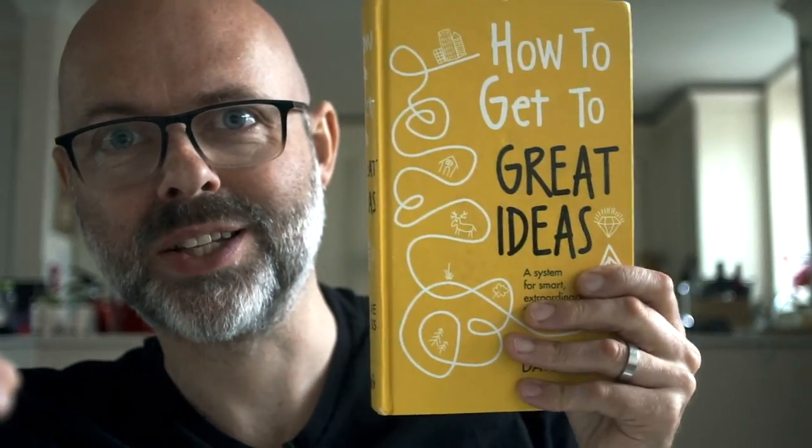Hi there, I'm Dave Burse, I'm the author of How to Get to Great Ideas, and I want to tell you about a digital exercise, a digital tool that I've created, which is all about trying to build the muscles in your brain that lead to ideas. A lot of ideas are actually recombinations of existing elements that come together to create something new, and that's exactly what this tool is about.